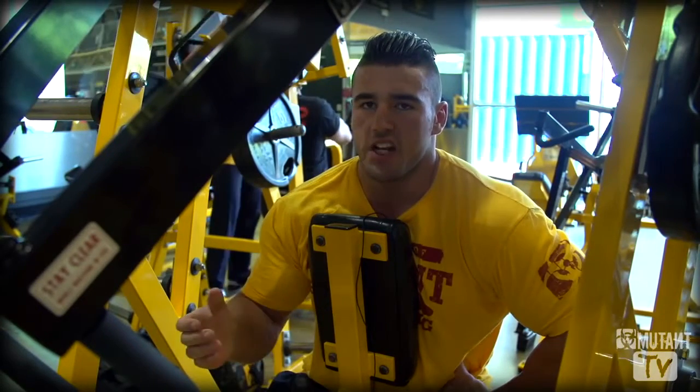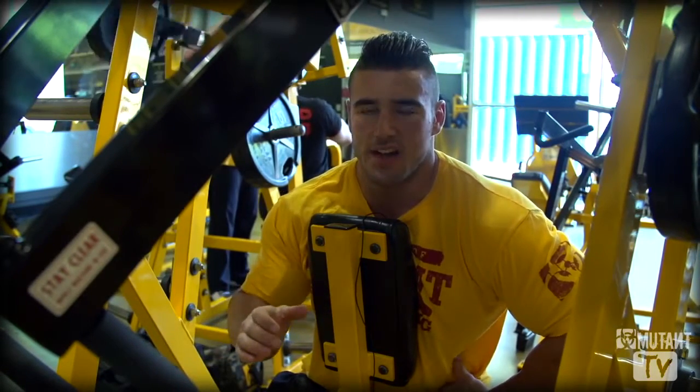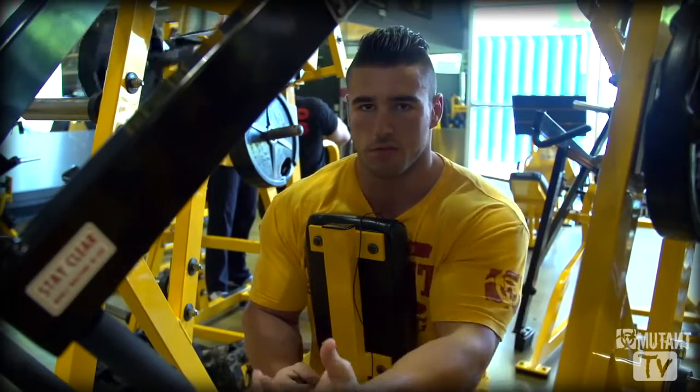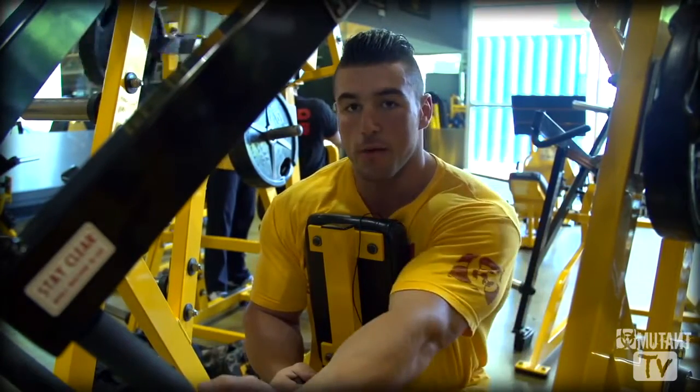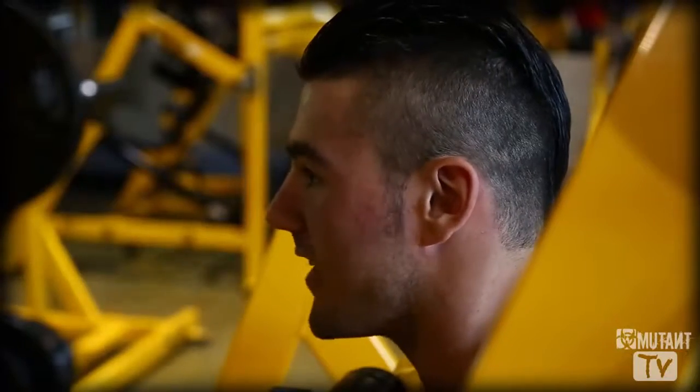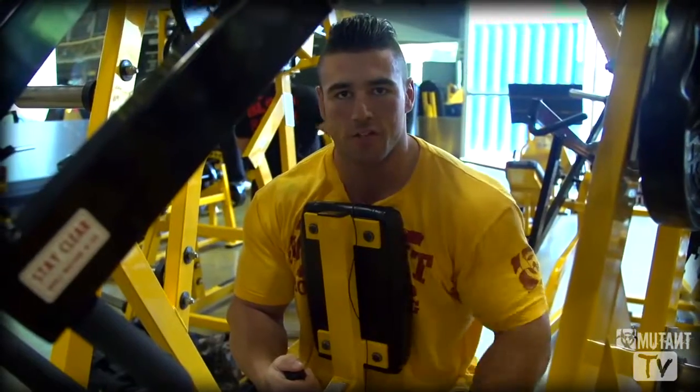The reason why I like this machine and this particular exercise is because I find that I have good mind-to-muscle connection with this exercise. So every time I go and actually row, I can activate that muscle I'm trying to hit every single time. That's why I like this — give it a try.